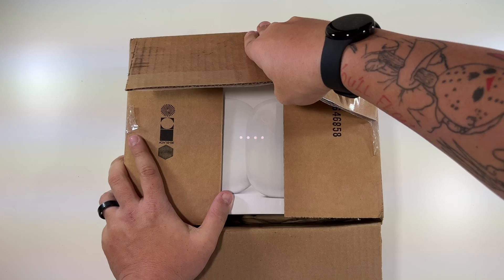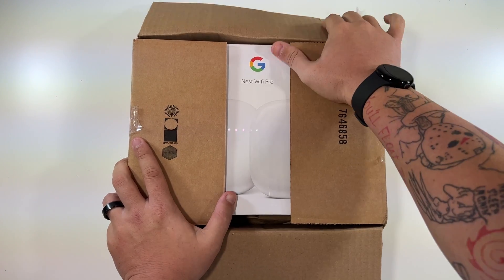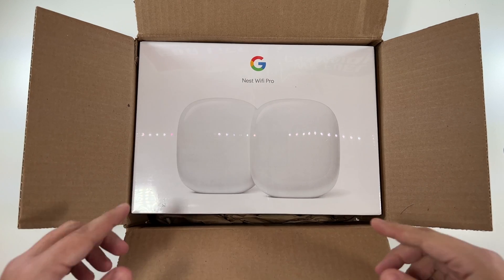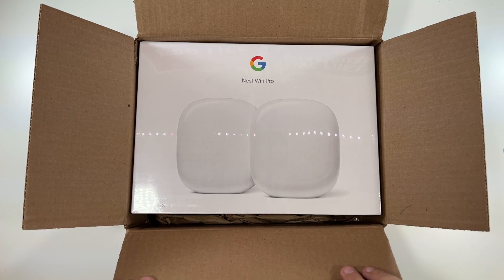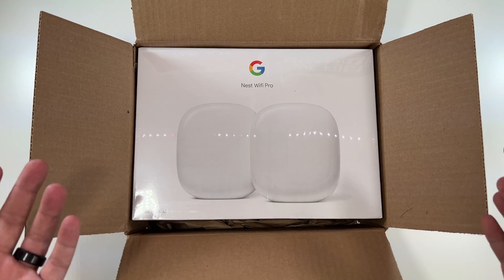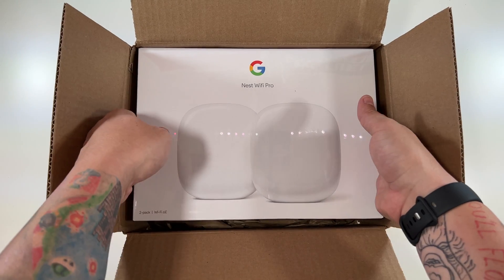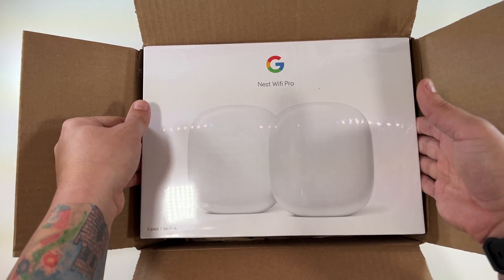One of my biggest complaints: I really wanted the colored ones, but when you buy a two-pack your only option is to get them in white. If you get the three-pack you can get multiple colors, but you get one of each color. I don't know why I couldn't get the green ones I wanted or whatever color it was.